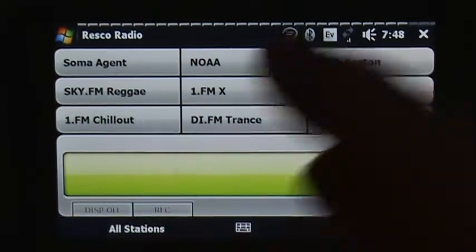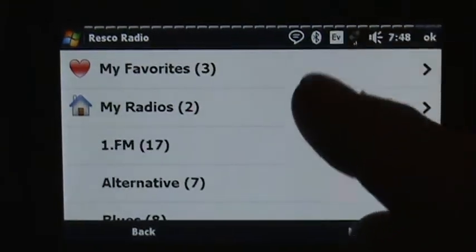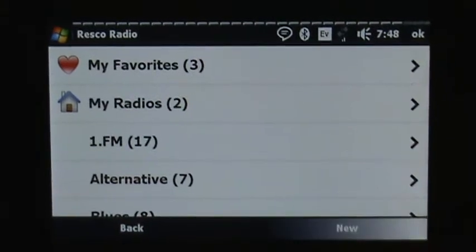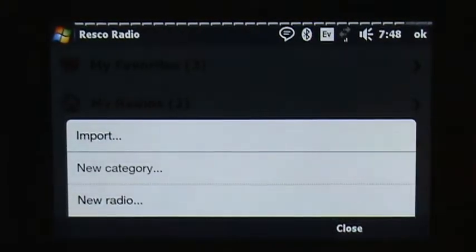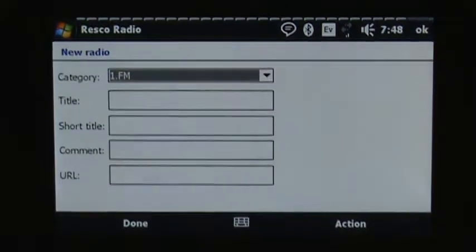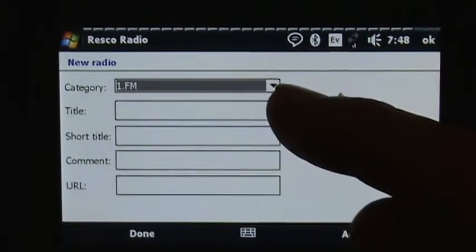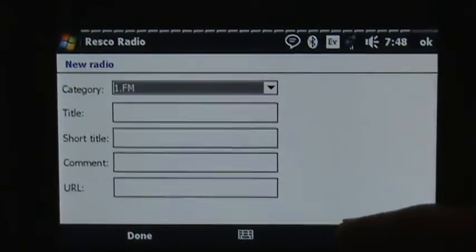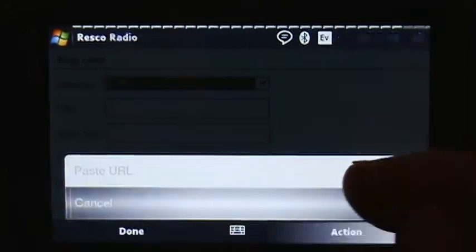Speaking of adding a station, I'll show how you can import a station. Once you're out at the stations list, where it says New down here, I'll go to New. You can import a file or add a new radio. I'll go to New Radio, and you'll see you can enter a category, put in the title, put in the URL, and when you're done, that station will be added.